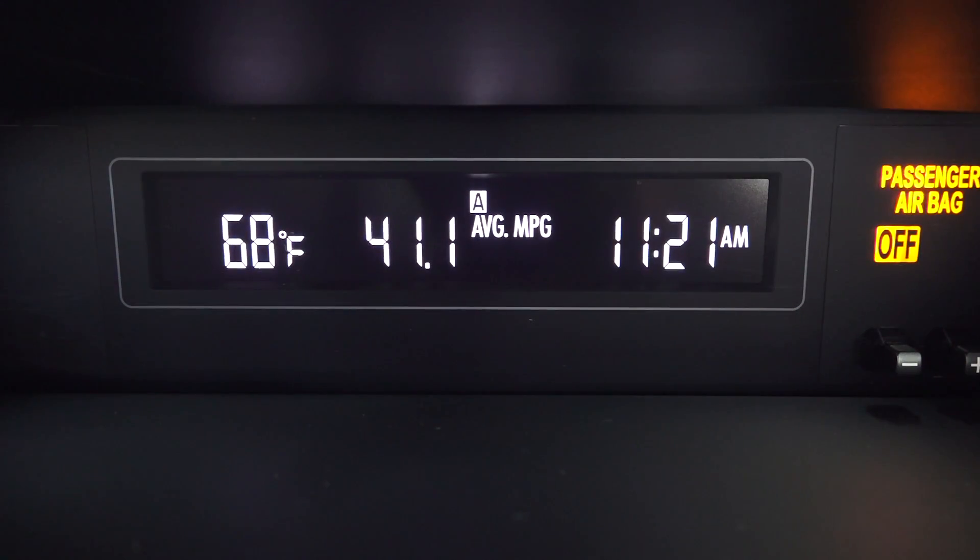I've completed my fuel economy test course — approximately 53 miles, mostly highway with some city and hills mixed in. This vehicle is rated 27 city and 36 highway, and it achieved 41.1 miles per gallon. Very impressive fuel economy considering this is all-wheel drive with a 2.0-liter engine matched with the CVT transmission.